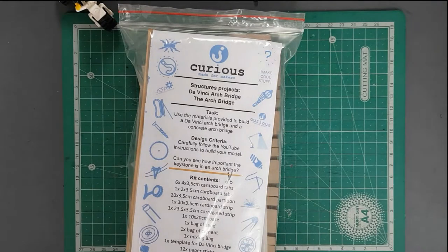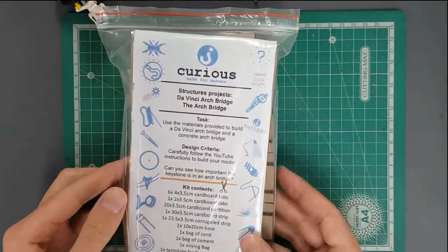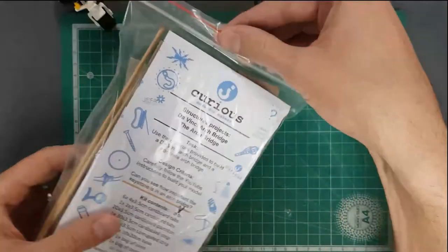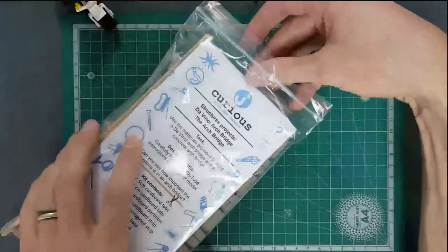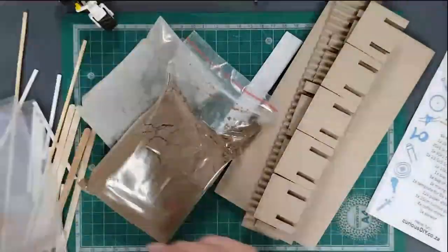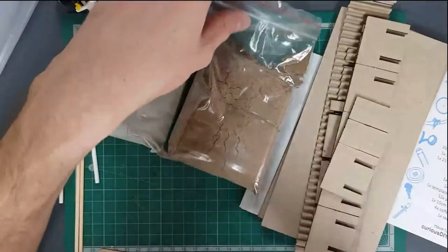Hey everyone, today we're having a look at how to build this structures project kit which focuses on arch bridges. It's important to remember that this kit is actually creating two separate models, so let's get it open and talk about each one of them.